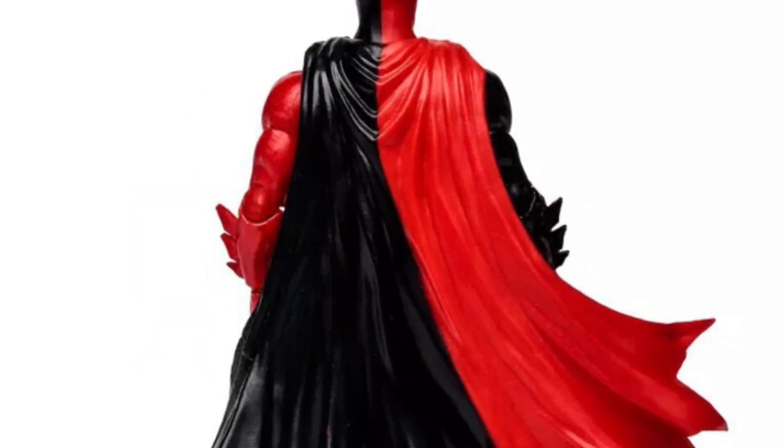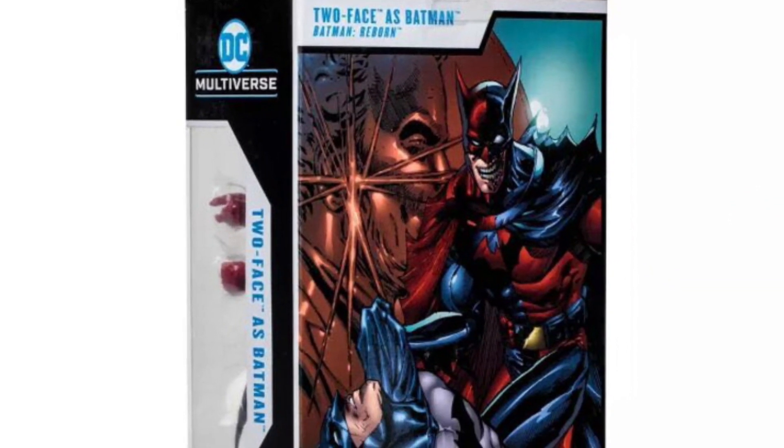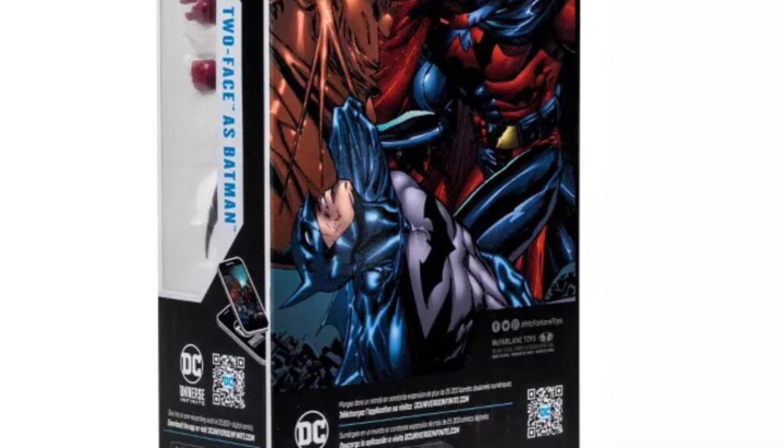It definitely has a cool color scheme — that Harley Quinn color scheme. Pastel colors of red and black, split in half. I might just grab it because it's Two-Face, and I'm a huge Two-Face collector.